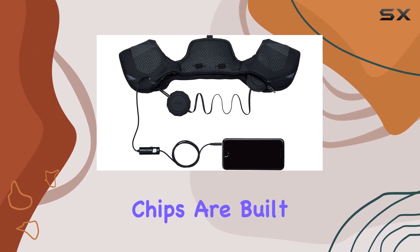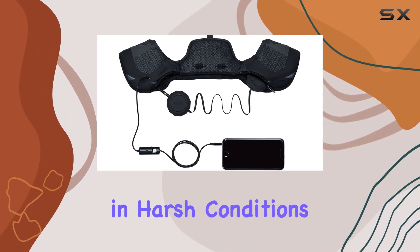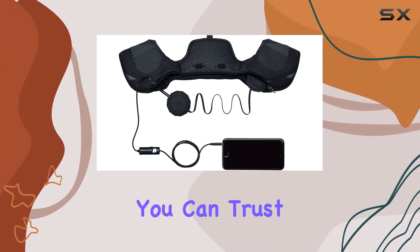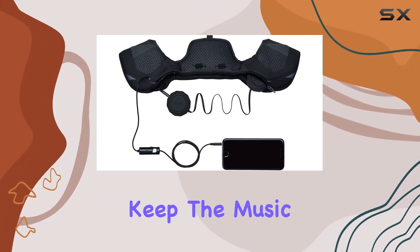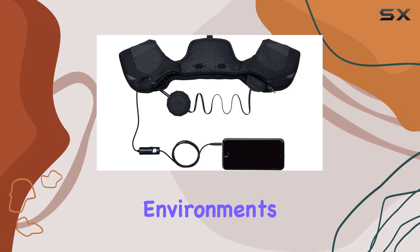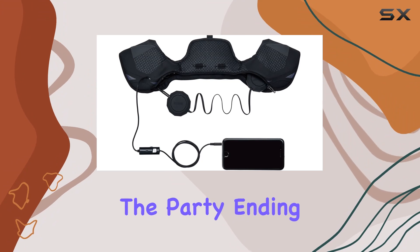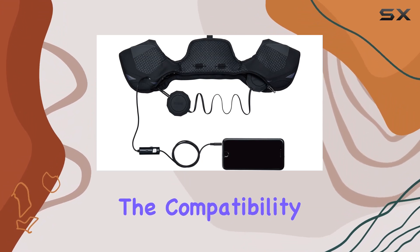It's not just about sound — these chips are built for performance in harsh conditions. With a remarkable operating range of up to minus 20 degrees, you can trust these audio companions to keep the music going even in the coldest environments. Plus, with a solid 10-hour playtime, you won't have to worry about the party ending prematurely.